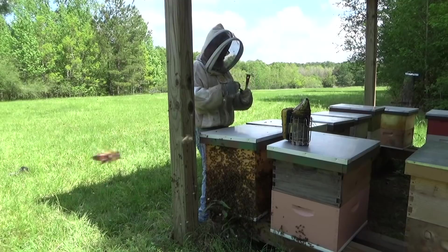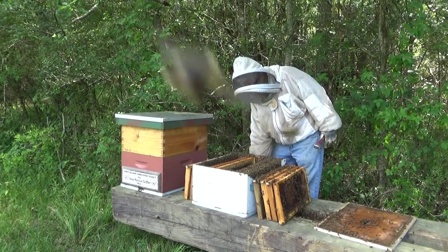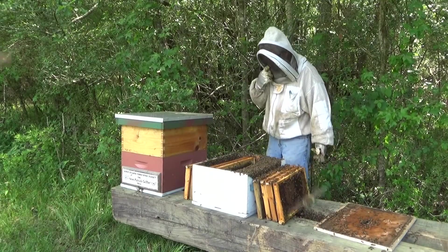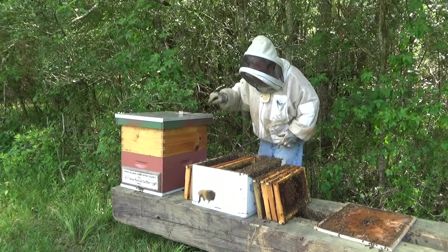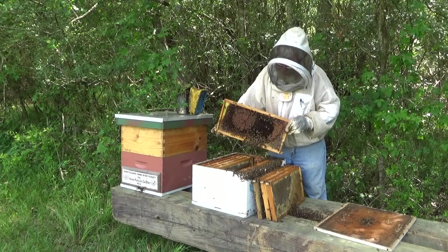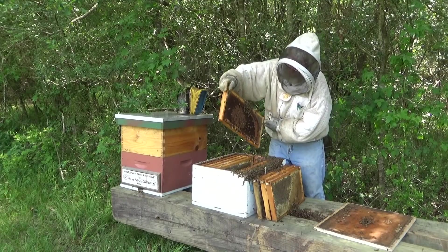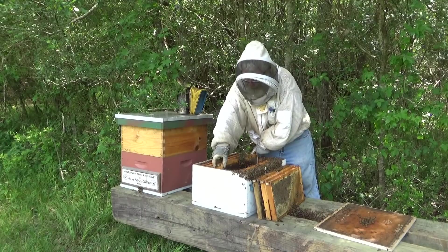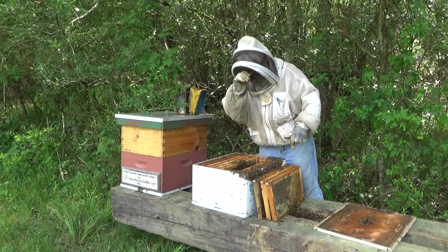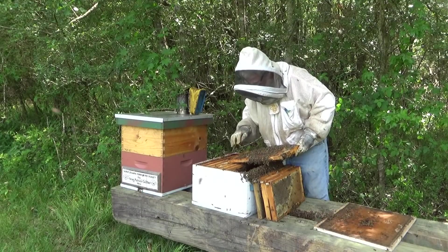As much as I'd like to have positive visual confirmation that my queen is in the box, I'm still going to assume by the behavior of the bees she's in this box. We're going to go ahead and get our frames all straightened up right here. We're going to drop in these cells that already have larvae in them — they're not capped but they're queen cells — and let them finish working on those. Either way, we're going to have a new queen in this hive. We've got a cell right here too, and this one's capped.